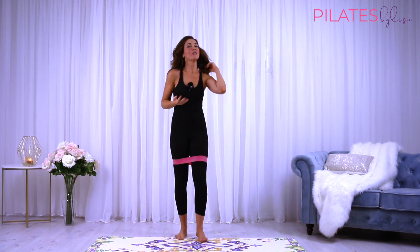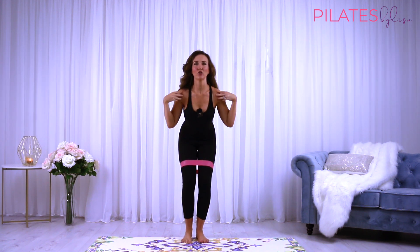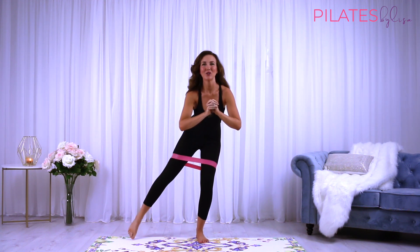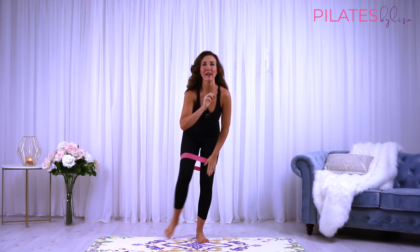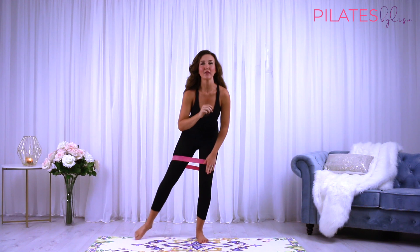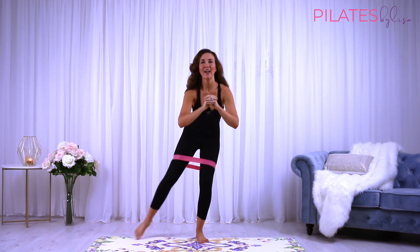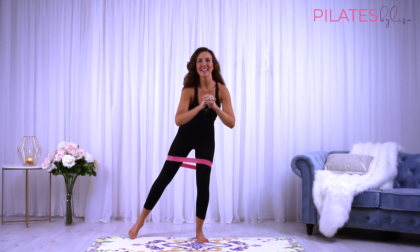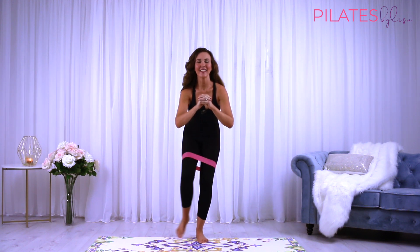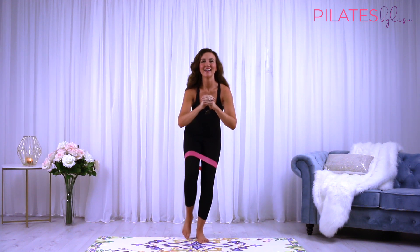We're going to do that same thing on the other side. Coming down nice and low into that squat — abs are tight, shoulders nice and open. Just tap it out to the side and then back. Nice, quick taps, focusing on our balance and stability here. Using the stabilizing muscles in that supporting leg. Drawing the navel into the spine, keep the shoulders down and away from the ears.